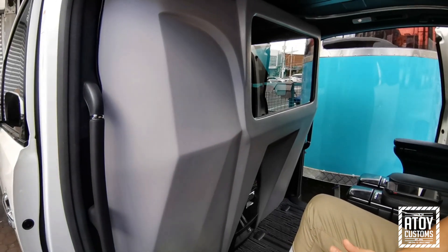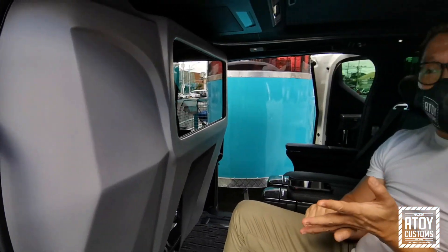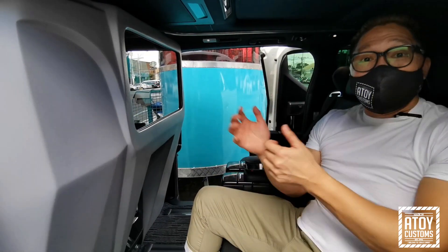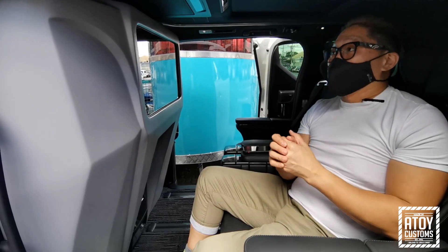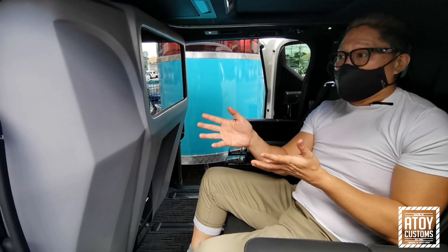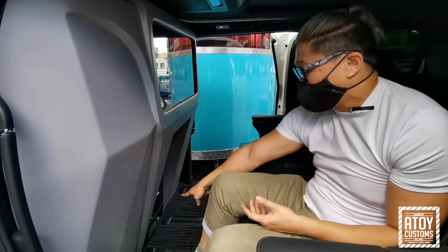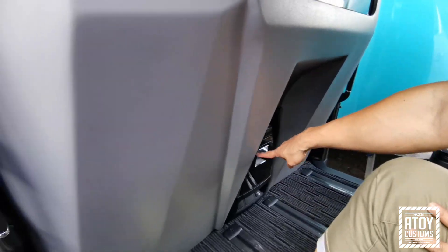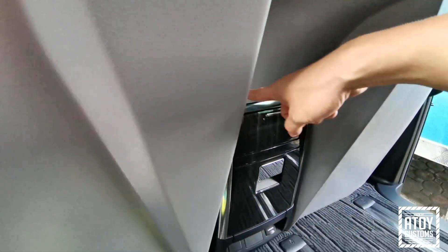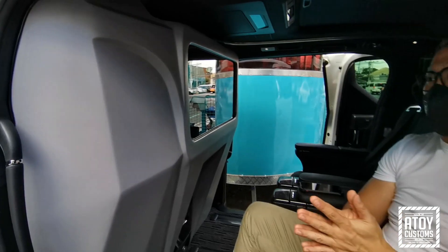Itong partition wall na ginawa natin, una-una ay iniisip namin, iba ang sukat ng Lexus and Alphard. Nung ini-install namin, surprisingly, pareho pala ang sukat ng Alphard at Lexus. Walang pinagkaiba. Ang pinagkaiba lang, may USB port ang Lexus. Ang Alphard, wala. Pero even yung fitting dito sa center console at saka dito sa mga gilid, parehong-pareho sa Alphard. So very identical sila.